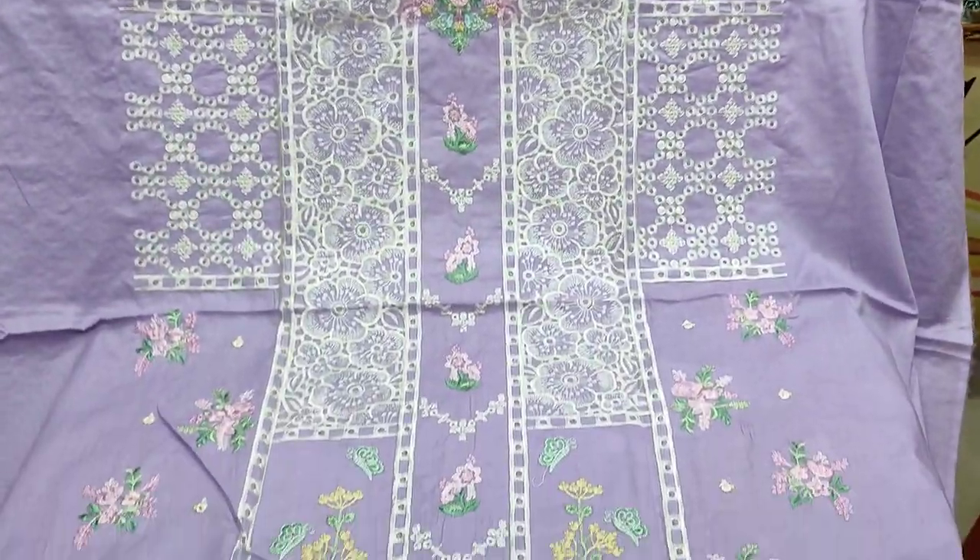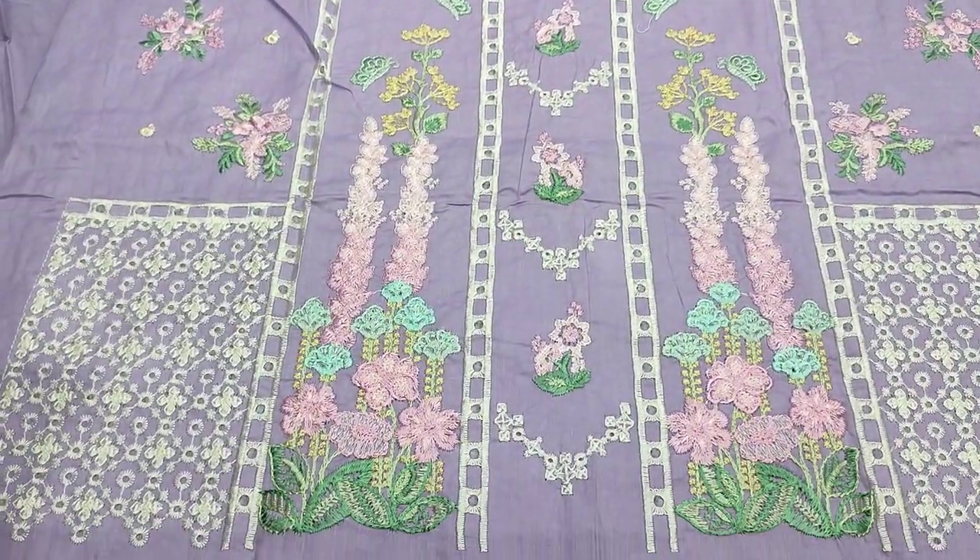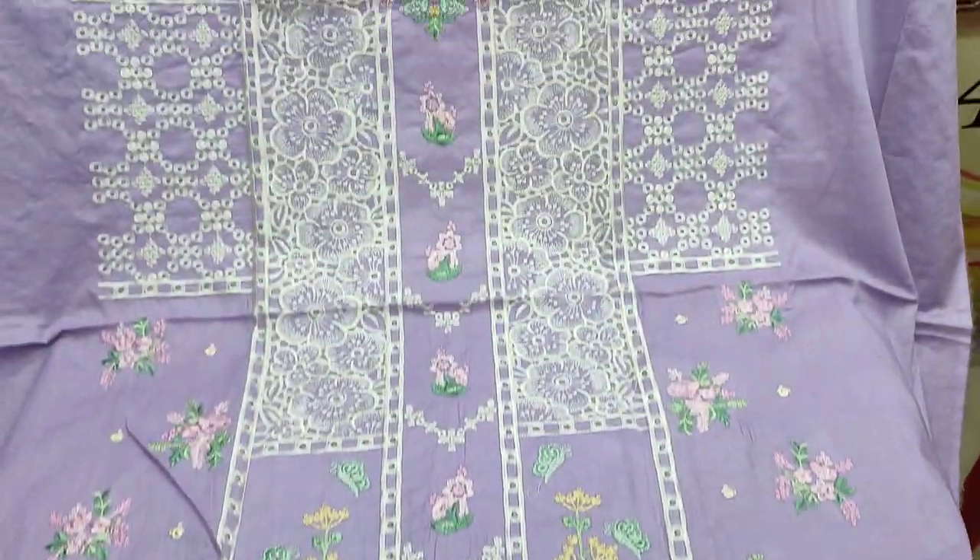Assalamu alaykum everyone, Abdul Qadir here in the Sakafat collection. Here we have a new design in Cotton Fancy.